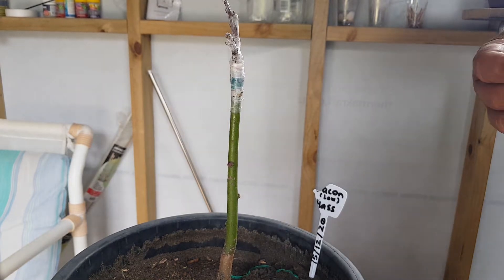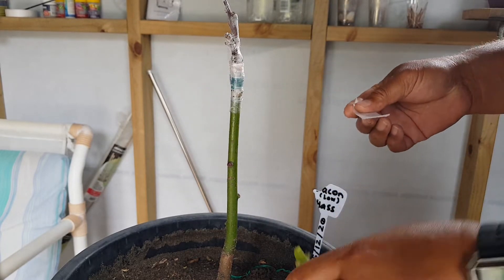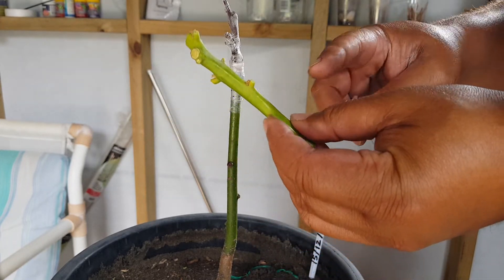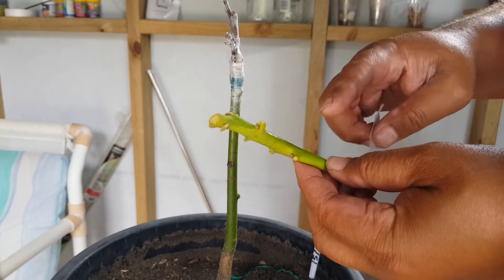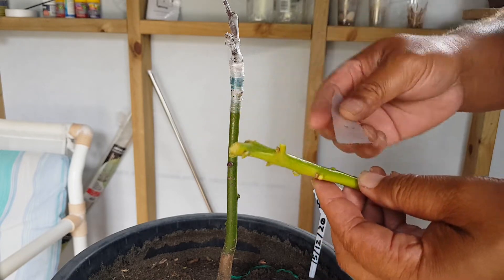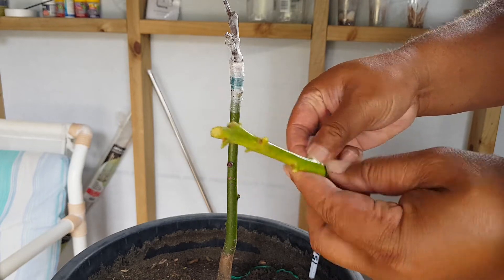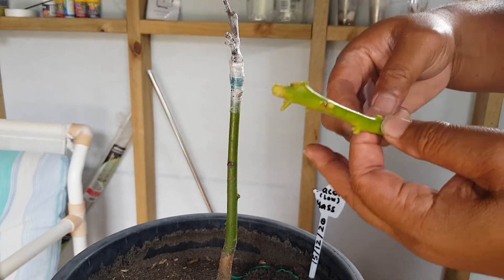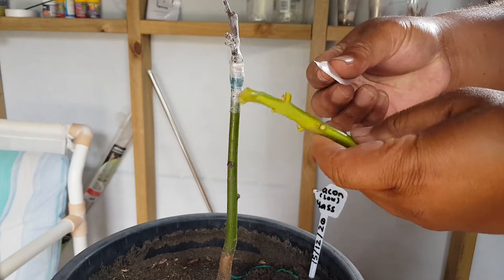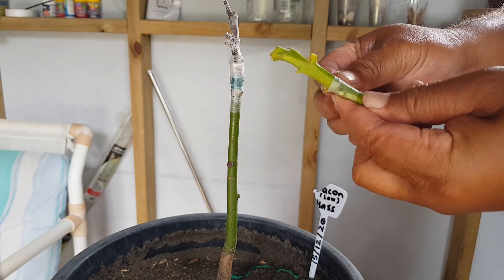First thing I'm going to do is wrap my scion. One, two, three, four, five — on this one I won't bother with that one, I'll get rid of it. I'm going to start from here. Here's my grafting tape; it's quite stretchy as you will see. Start off nice and even.